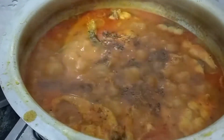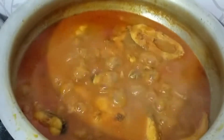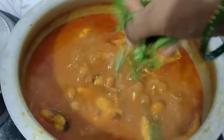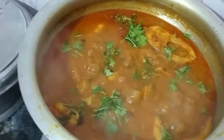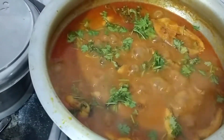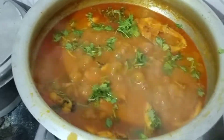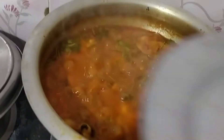Let's add a little bit. When you add coriander, it will taste very tasty. You should add coriander. Add the coriander. Put it in a high flame and cook it.